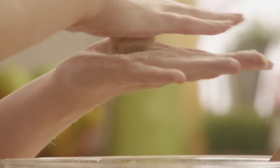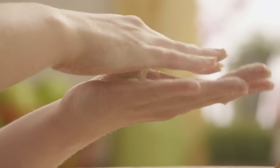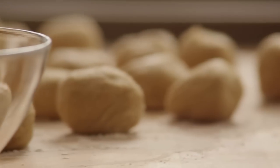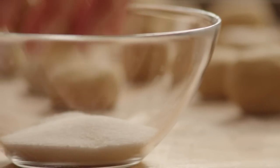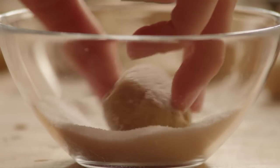Shape the mixture into walnut-sized balls — you'll get about 24 from this recipe. Put two tablespoons of sugar into a small bowl and roll each cookie ball in the sugar before placing it on a baking sheet.